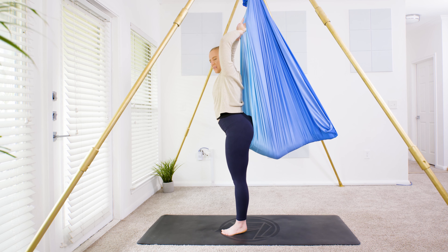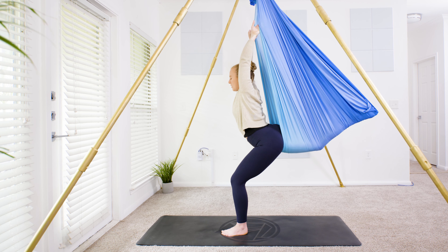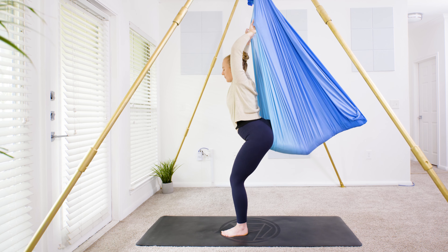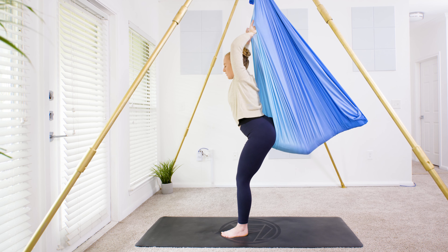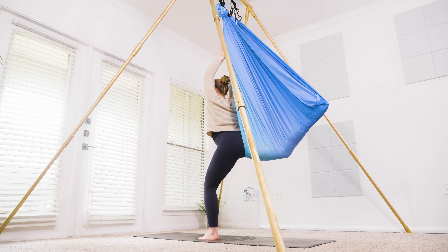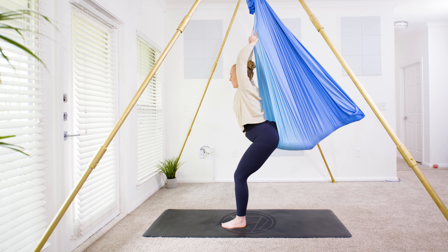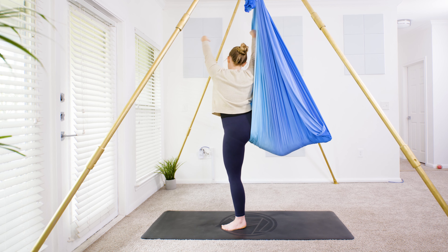You might even engage the glutes a little bit, and then come back to center. Maybe the hips stack over the ankle or maybe not — lifting up a little or a lot, then lowering down. We're pulsing down and up, here for five, keeping the core tucked, three, two, and one — coming back to center, turning all the way back to the front.